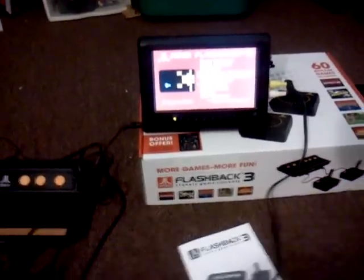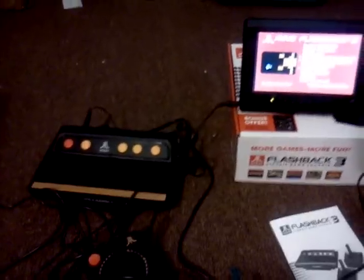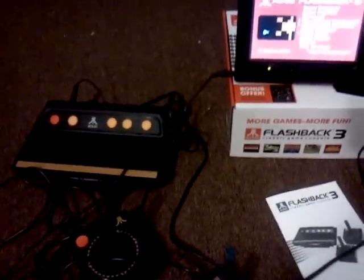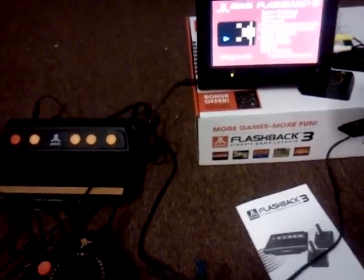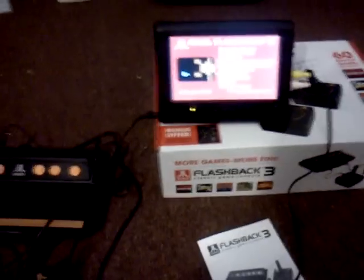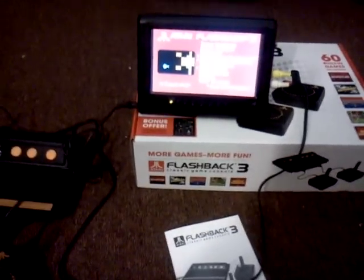Once you get a working one, though, it's pretty cool. I thought it was pretty nice — it definitely has a great retro feel. Love the design of the little console itself. They did make some minor changes from the earlier Flashbacks 2 and 3, and of course it looks completely different from Flashback 1. Overall, I think it's more or less worth it if you want a cheap way to play some Atari.